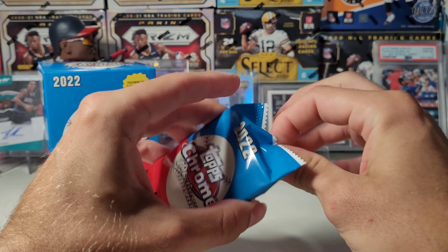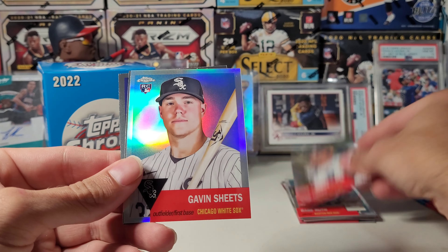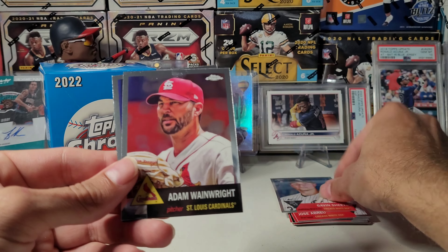23 Bowman Chrome pre-orders dropped today. They've included this year Bowman First for old players like Clemente and Babe Ruth. Interesting idea - not sure how I feel about it. We'll see what the market says. Gavin Sheets Refractor. Wainwright. And Mark Colosbury - probably butchered that name. A lot of rookies in here that I haven't heard of from last year, and I don't know if they even made the roster this year.